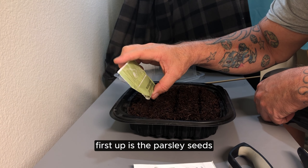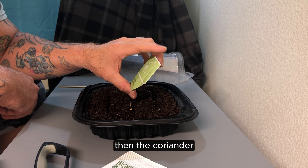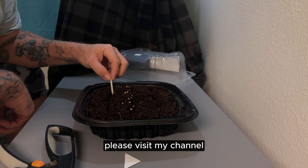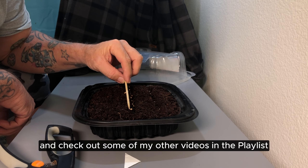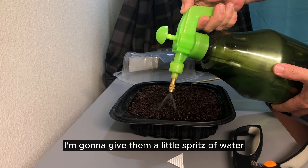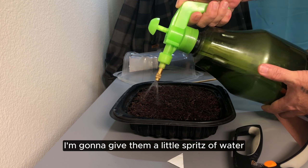First up is the parsley seeds, then the coriander, and then the chives. Please visit my channel and check out some of my other videos in the playlist grow series. I'm going to give them a little spritz of water and set them in a nice warm area.